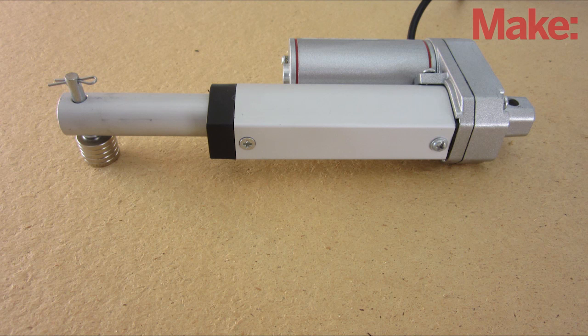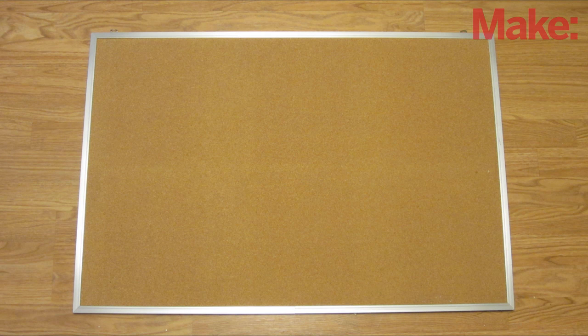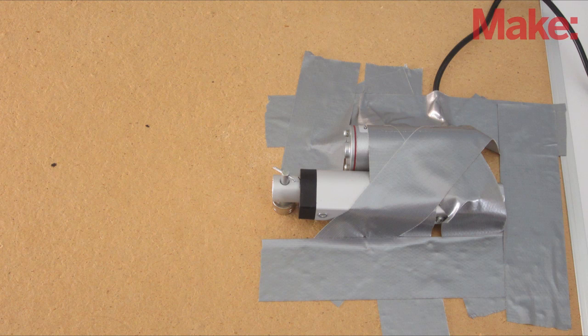Now you need to attach the motor to the underside of a table. Or, if your tabletop is too thick for the magnets, you can replace it with something thinner like plywood or a bulletin board. The easiest way to attach the motor is with either hot glue or duct tape.